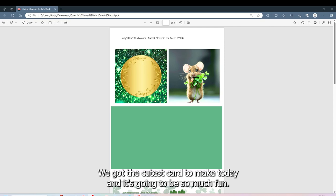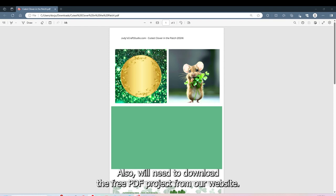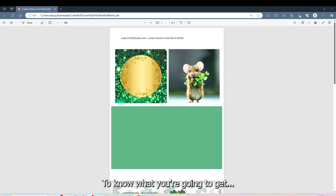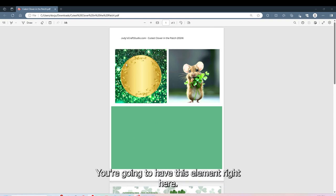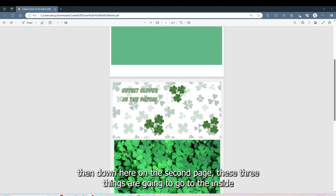We got the cutest card to make today and it's gonna be so much fun. It's gonna be quick to cut and quick to put together. You will need to download the free PDF project from my website. You're gonna get three pages. The first page is gonna be your card base, with this element on the front with the gold center. We're gonna cut out a hole, and this little mouse guy is gonna be peeking through this hole.